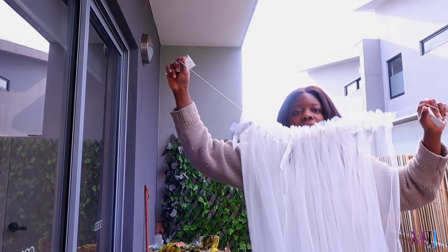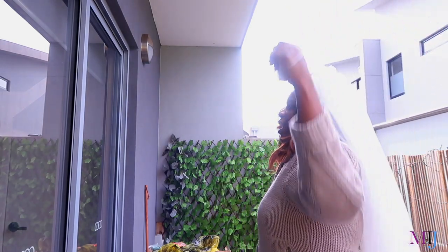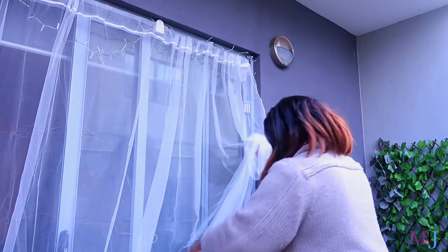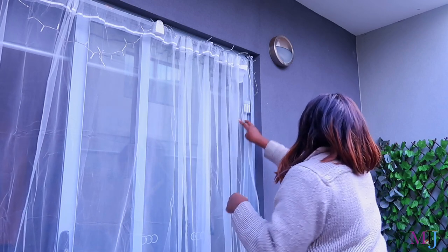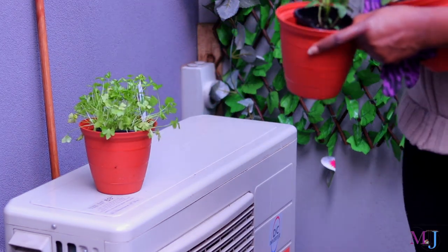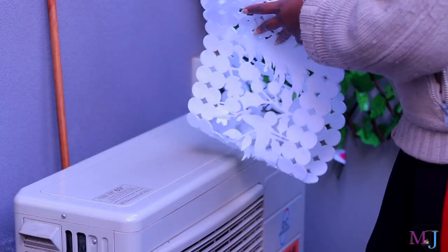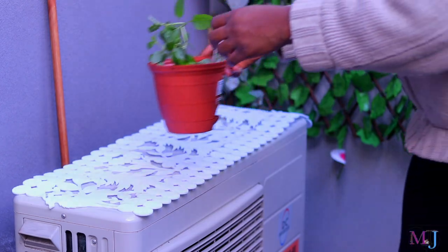We've got a curtain! After what felt like forever, I finally got the curtain up. I also hung this outdoor battery-operated light. And for the top of my air conditioning unit, I decided to place my herbs — I got coriander, basil, and mint. I repotted them and placed them on top. It looks really good.